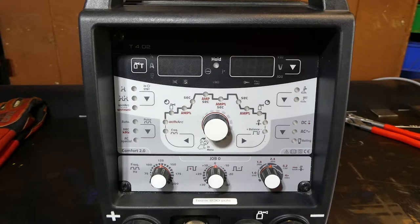Let's have a bit of a look at what these hieroglyphics on this machine mean. Hopefully we'll be able to demystify it for you, so stay tuned.